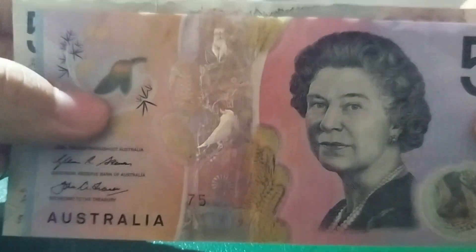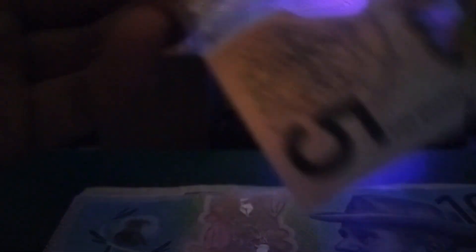Let's start with the top one, which is the $5 note from Australia. You can see Queen Elizabeth there, but we're here to check the UV features, which is the cool part. There's not really much on the Australian dollar — there's a bird on the front, which is also the bird featured on the banknote itself up here. That is an Eastern Spinebill.